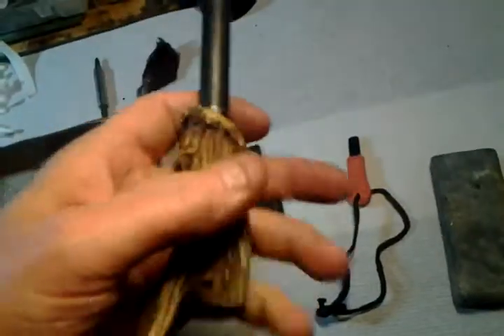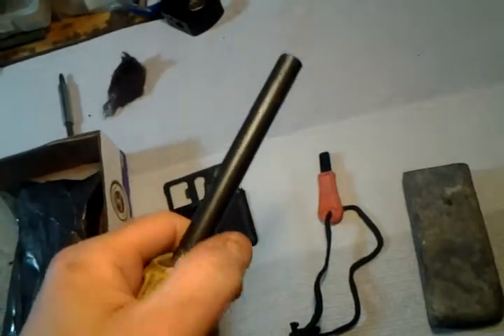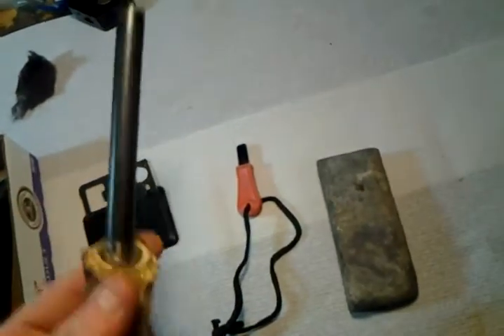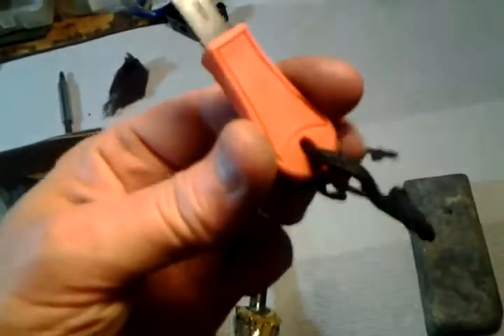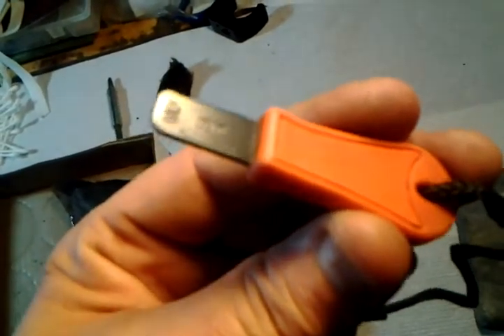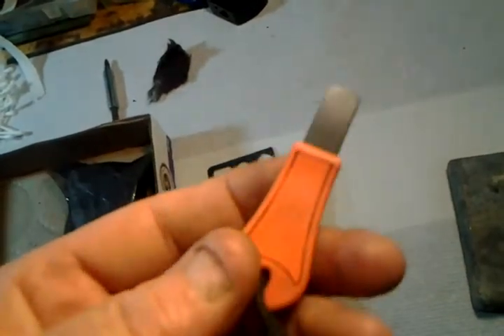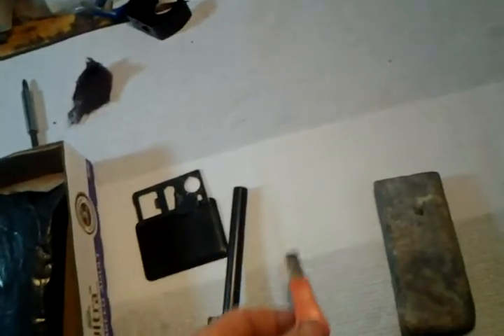It's on a deer antler, fits in your hand really well. Then I got the typical striker. I've found some old files that I'm going to make a custom striker, so it kind of matches the deer antler ones. This works great with that — it's functional.